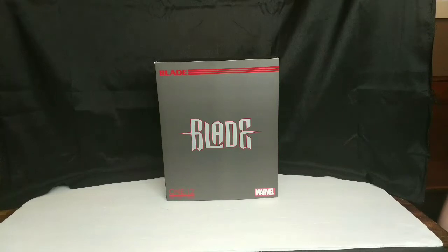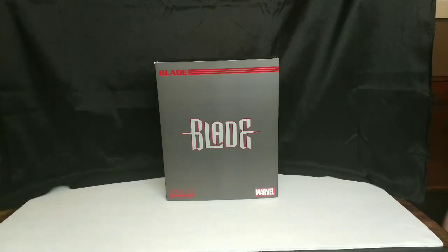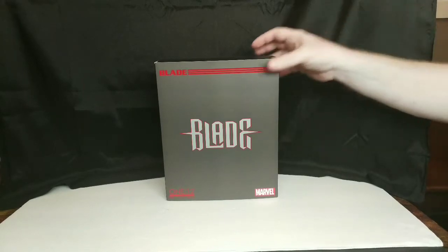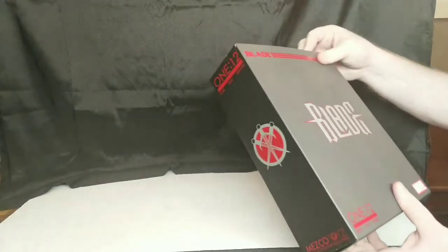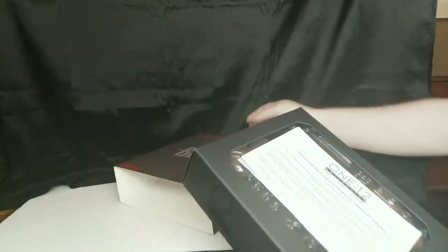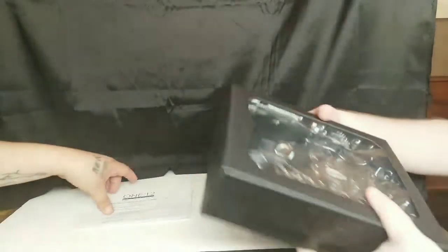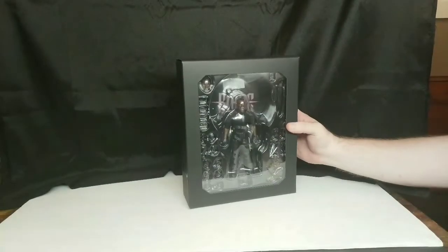What's good everybody, the Budget Collector here. We got the Collector Crew growing every day — my man Sam right here. We're running through the Blade Mezco One:12 Collective. He's going to tear into it. Super excited to be here. So he was with me just the other day, we went out on a hunt, went to one of our main stomping grounds at the Crossroads Mall and the Colony Mall.